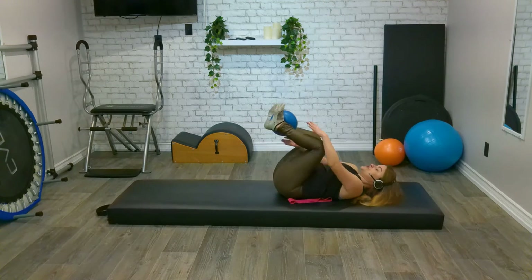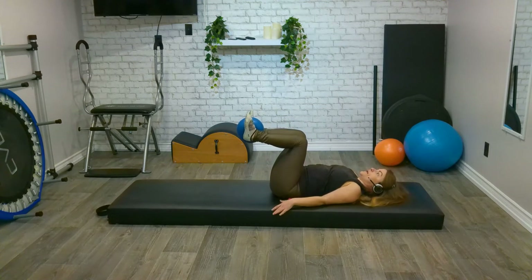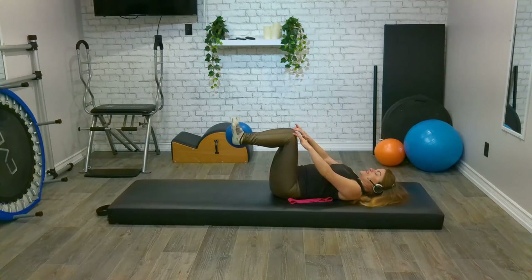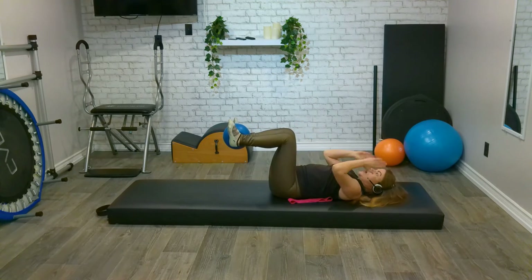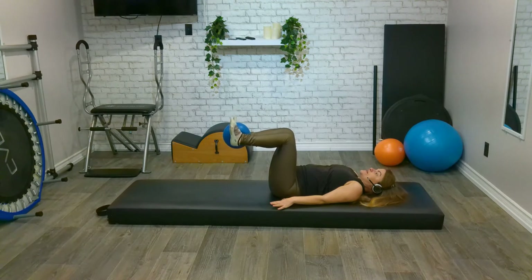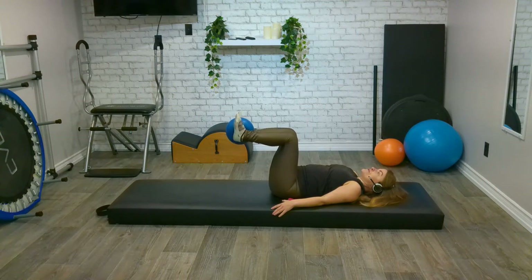Let's bring it back in and bring our legs into a parallel tabletop. At this point, move the ball down so it's just in between your heels — making sure we're not going to lose that ball. Legs are in parallel tabletop, which means knees over hips, shins parallel to the floor, toes up towards the nose. From here, take a deep breath in and we're just going to squeeze the heels together for ten, nine, eight, seven, six, five, four, three, two, one.